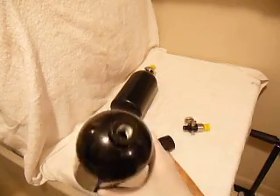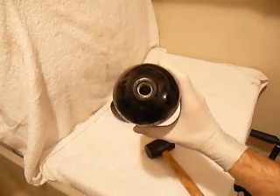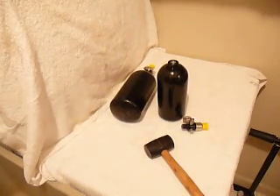Now wash the bottle and send it for rehydro — find your local rehydro certification shop. That's it. We're done. Thanks for your attention.